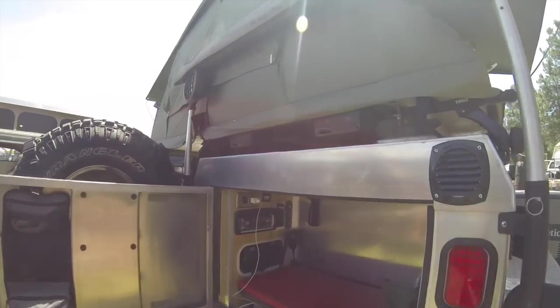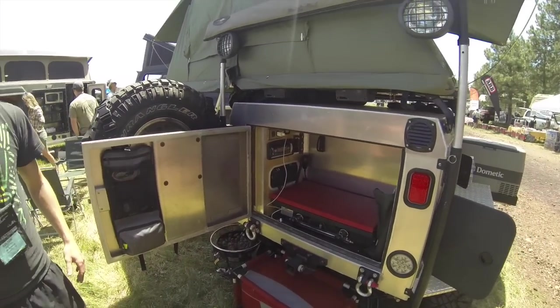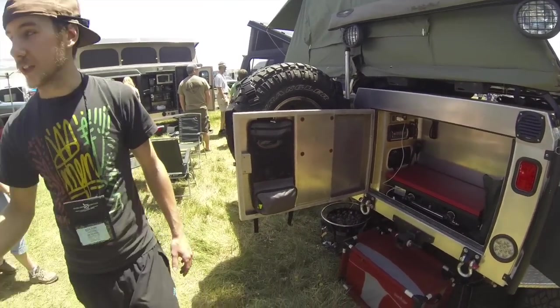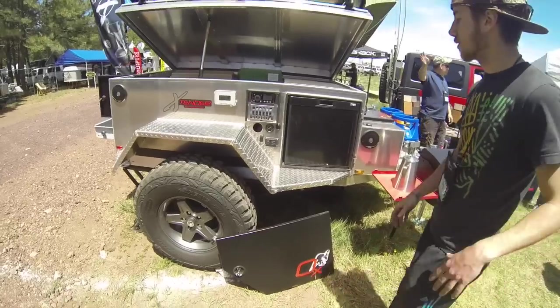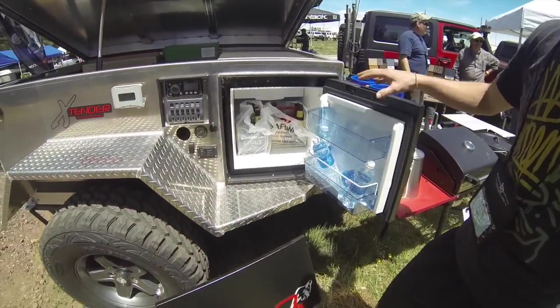We've got speakers so you can jam out and listen to your tunes. With this guy — our newer one — we're thinking about doing fridges like this. We've got plenty of fridge space.